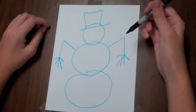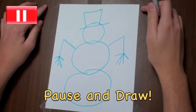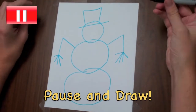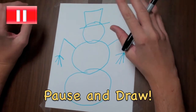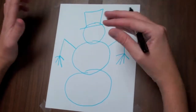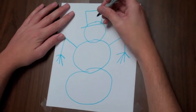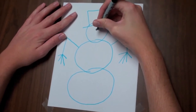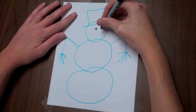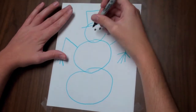Now we're going to add the details. I'm going to use a Sharpie just like the highlighter because it shows up better on the video. But I still want you to draw real lightly with the pencil until you know the lines you're drawing are permanent and you want to go ahead and add the face and whatnot. So here I'm going to draw his eyes — I'll draw a circle here and you can color it in nice and dark.